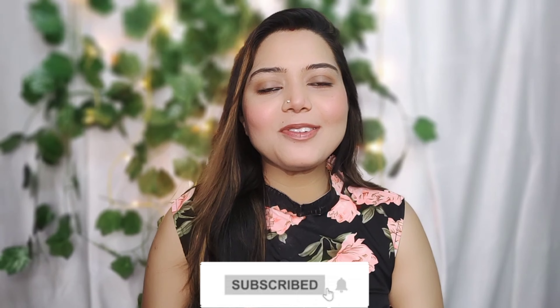Please do not forget to subscribe to our channel. I will show you a very interesting video, so let's get started.